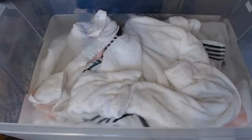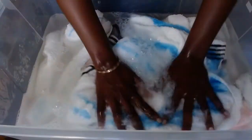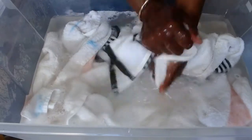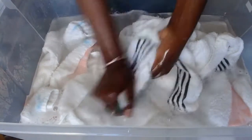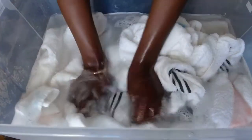We add more water and a little more detergent, and we just start washing our towels. Start from the edges and go around all the edges, rubbing it in between your palms.